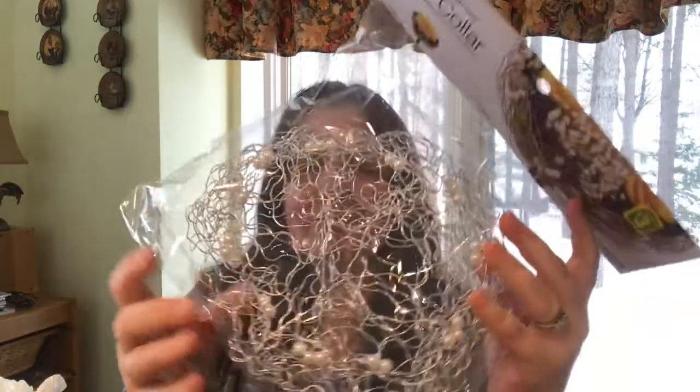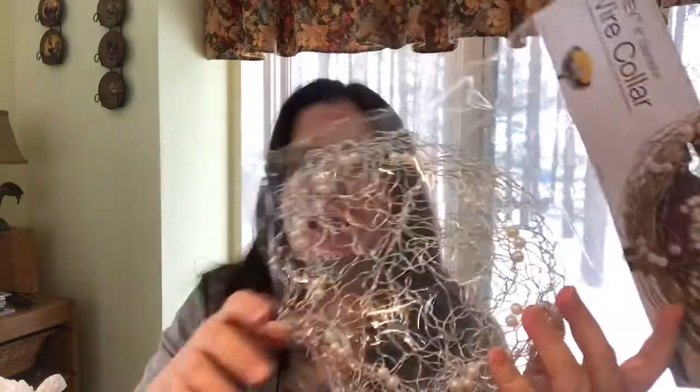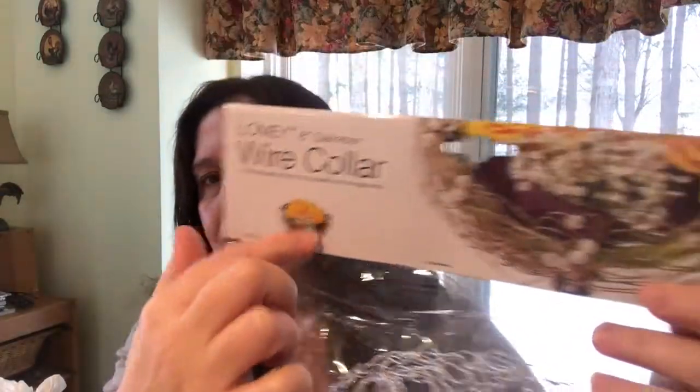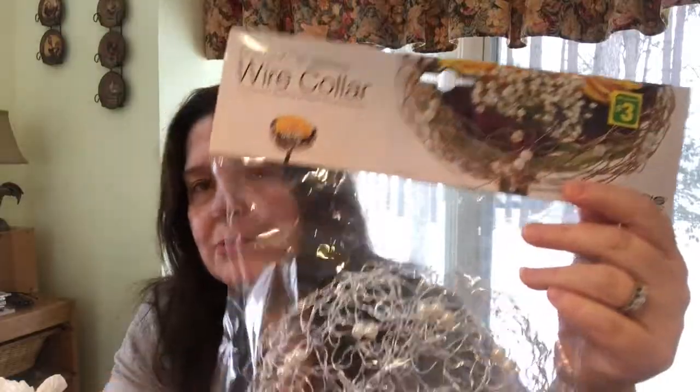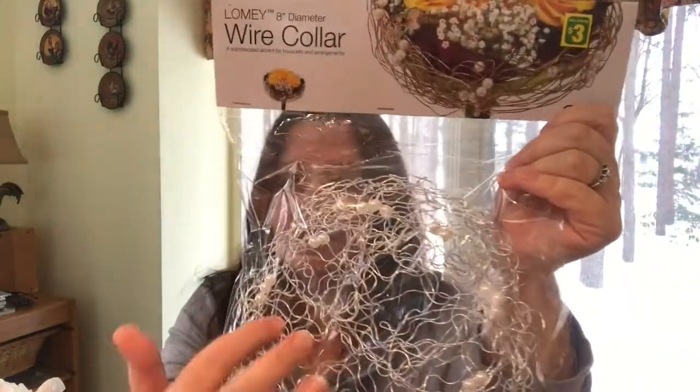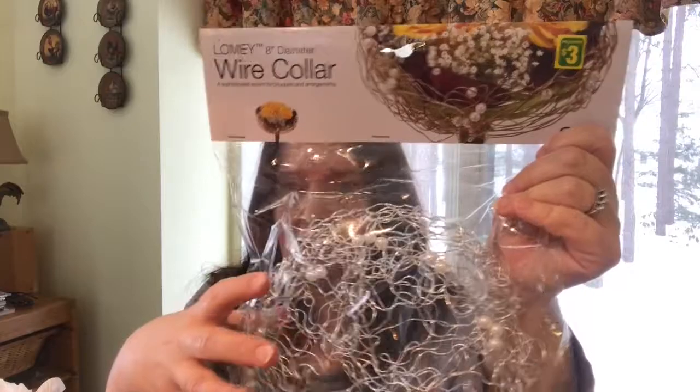I love pens, pencils, markers, and all that stuff. The next thing I have to share is strange-looking — it is called a wire collar. It looks like chicken wire with pearls in it. They show how it's used with flower arrangements or in a wreath — a decorative, crafty thing. It is eight inches in diameter and three dollars. This is completely new to me at my Dollarama.